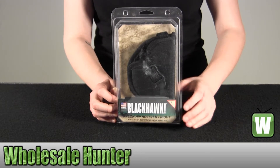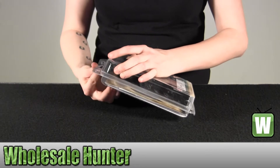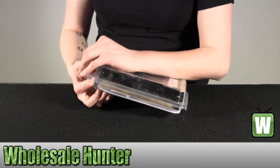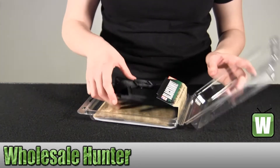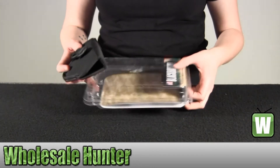I'm going to go ahead and take this out so you can get a better look. This is a size 7.